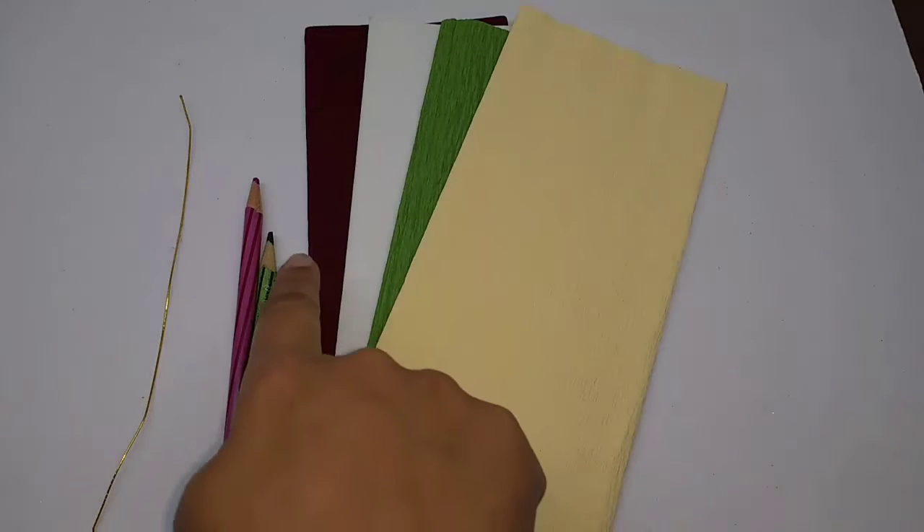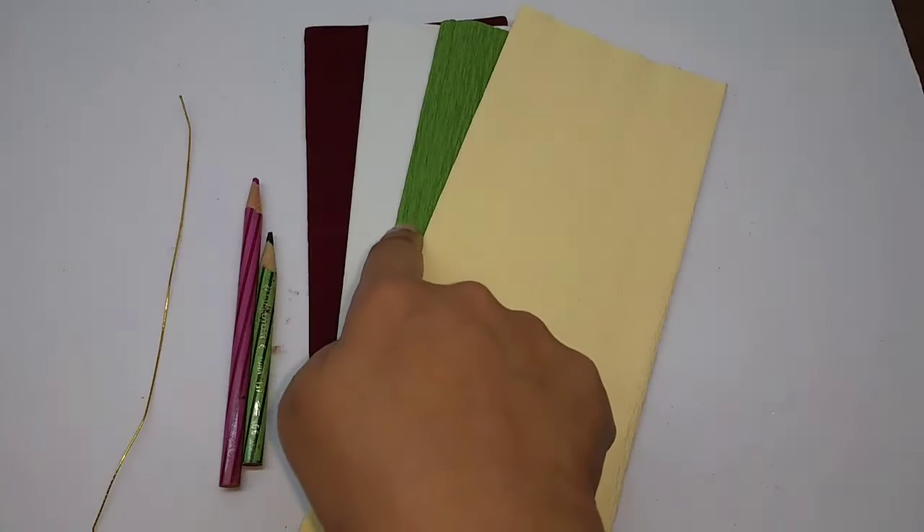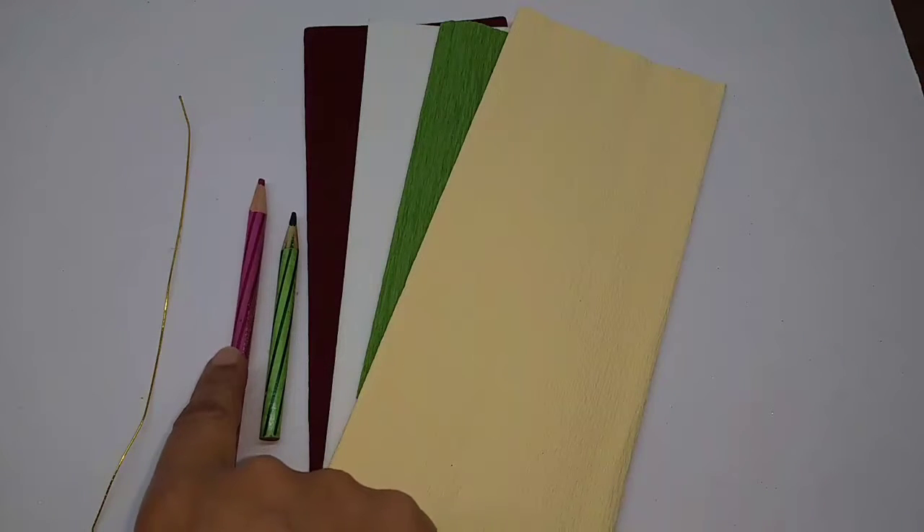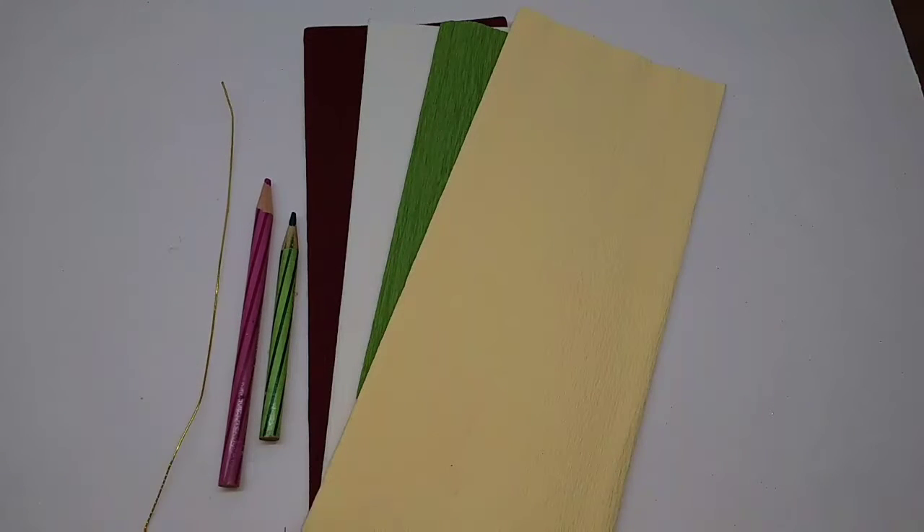Materials I am using are grey papers in brown, white, light green and off white or green color, green colored pencil, a dark pink colored pencil and thin wire.